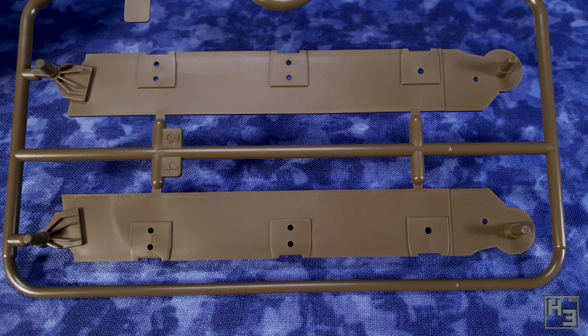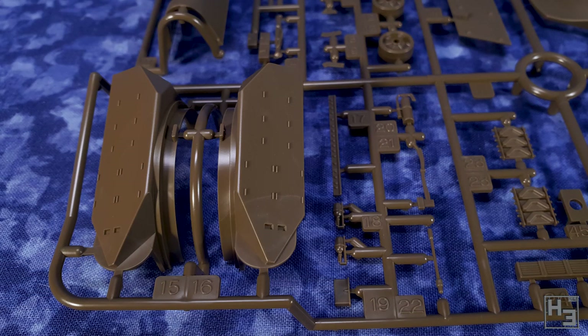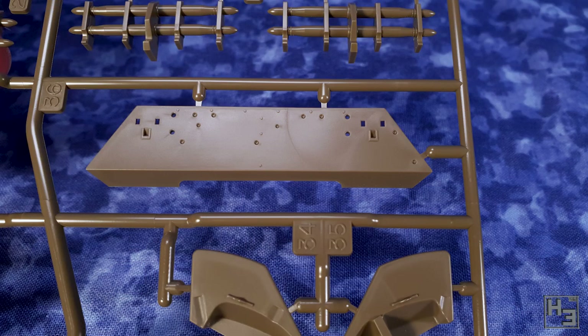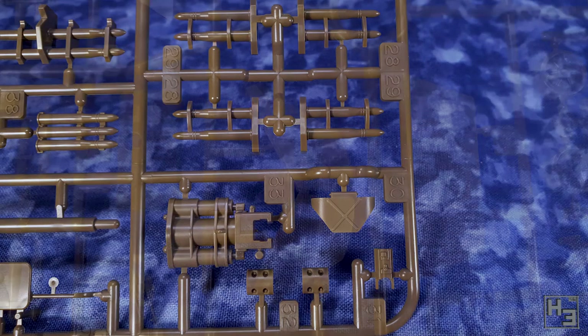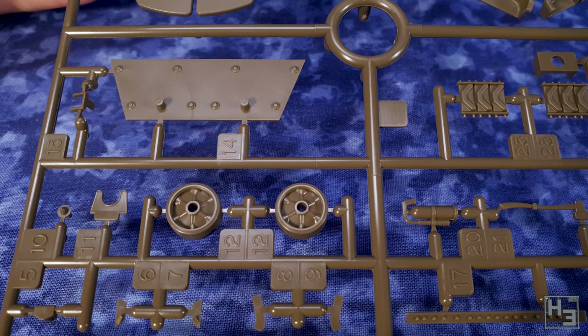It is a Tamiya kit and as silly as it is to let your expectations get out of hand, it is reasonably safe to expect a pretty high quality from Tamiya's kits. The plastic is nicely moulded and very neat looking. That's not to say there are no mould lines — quite the contrary — but they are quite minor and shouldn't take a lot of time or effort to clean up. And that's something I think a lot of people can appreciate.